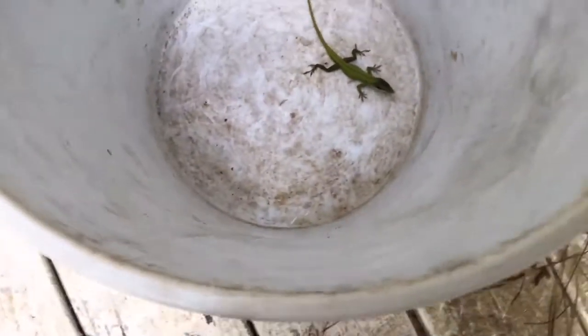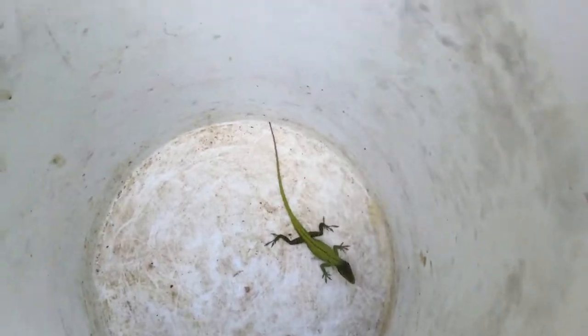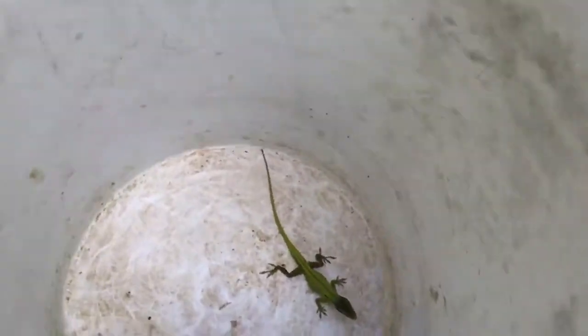Hi everybody, it's another lizard video. Today I'm going to be telling you some tactics in touching lizards, especially a nose. This is one tactic: just wait. Basically you just wait for the right seasons, or like the right time — right before winter and right after winter. This is the best time to catch them.